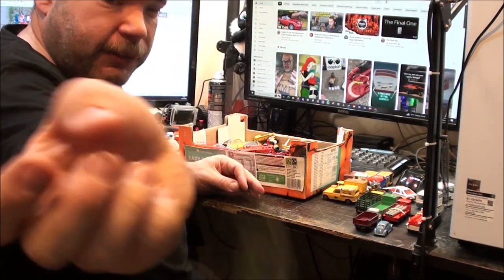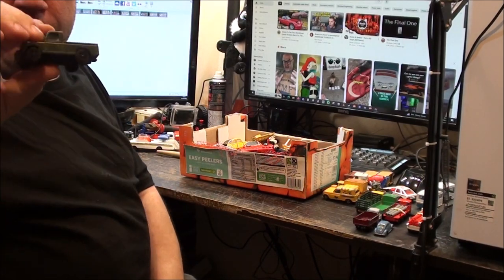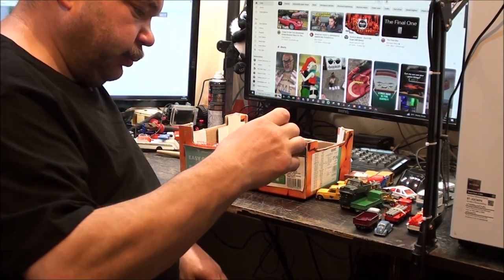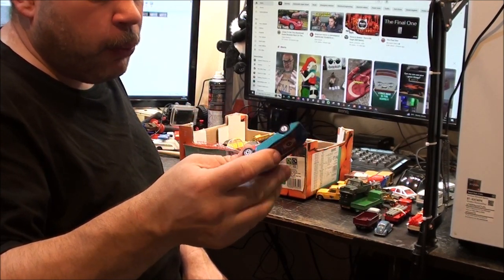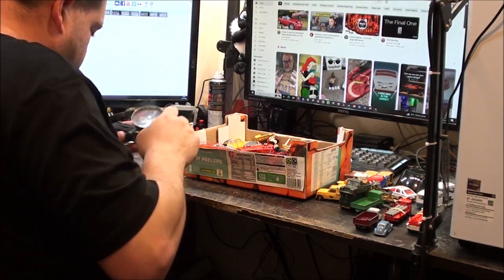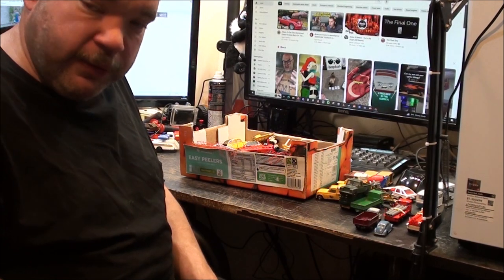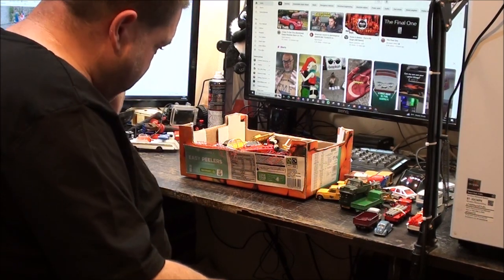A nice green Land Rover from Corgi. Sort of like a military green or any dark green. I really can't remember if I've got this, but I'm pretty certain if I have, it won't be in as nice a condition as this one. I know Matchbox did a version of this as well. This one makes noise - Can-Am Racer. It's got a little thing on the bottom so when a kid would push it along the floor it would make an engine sound. Can't believe it hasn't snapped off after all these years.